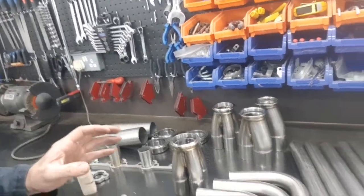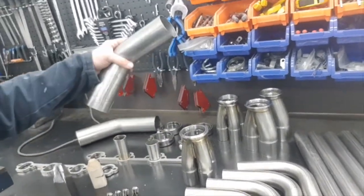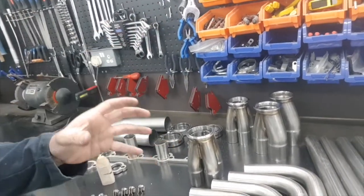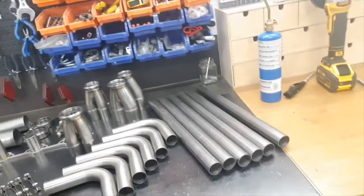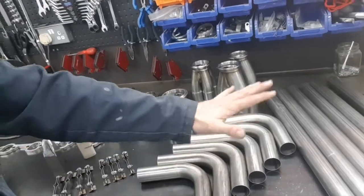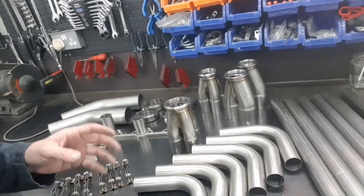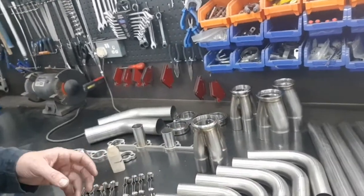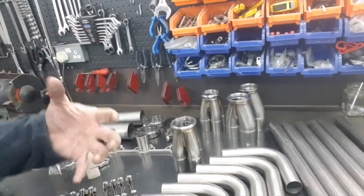I'm not going to worry about the two side pipes just yet — I just want to get the headers done with the collector section to get the 2.5-inch pipe into position on the side of the car, where I can then fit the single pipe to meet the IVA noise limit. I've got enough collectors to do both sides, and enough 90-degree bends for one side and a bit. I'll get the extra bits once I know this system works.